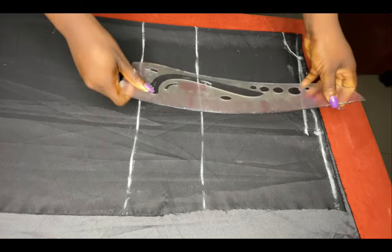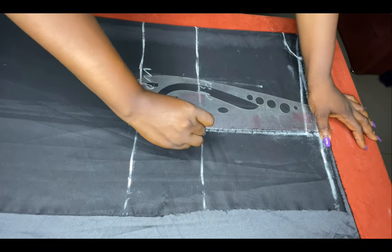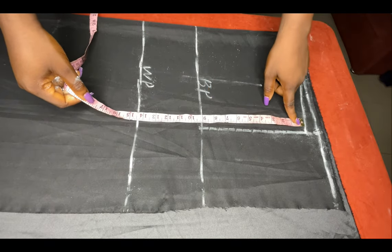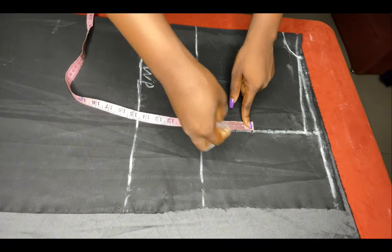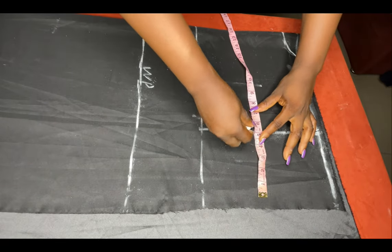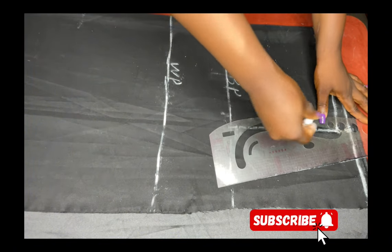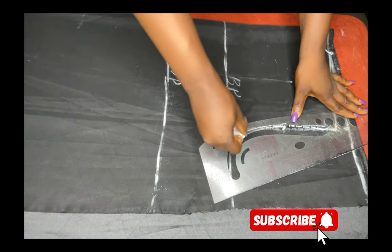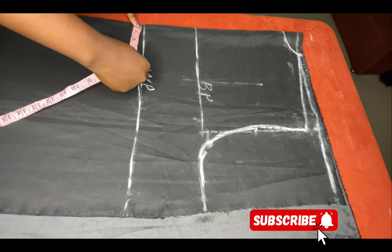For my armhole depth I'm going to come down by my bust point measurement of 10 inches. Since this robe is going to be free, we don't need it to be too tight — that's why we're not using our chest line measurement. After that I'm going to measure the middle point, then go in by half an inch and connect a curve. I'm using my curve ruler to make a nice curve — you can use your freehand if you prefer, just make sure the curve looks good.